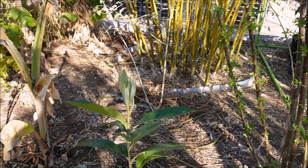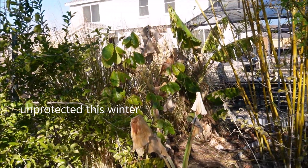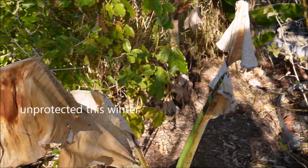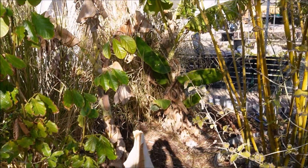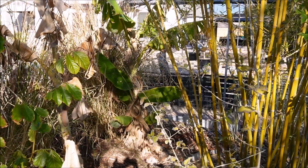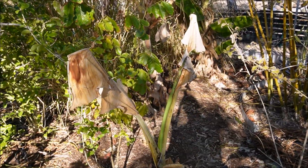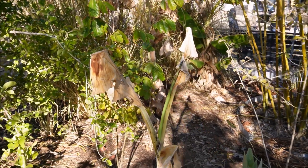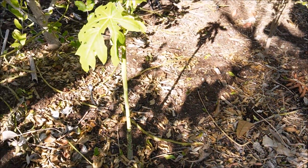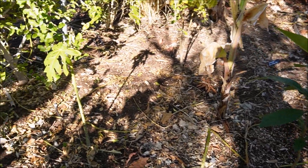The only thing that really looks rough right now are the bananas—not surprising. The ones more insulated by the vetiver grass look better and greener, but the more exposed younger ones definitely have some leaf damage. They will come back. The Hawaiian Sunrise papayas have lost pretty much all their leaves, but they'll be just fine.